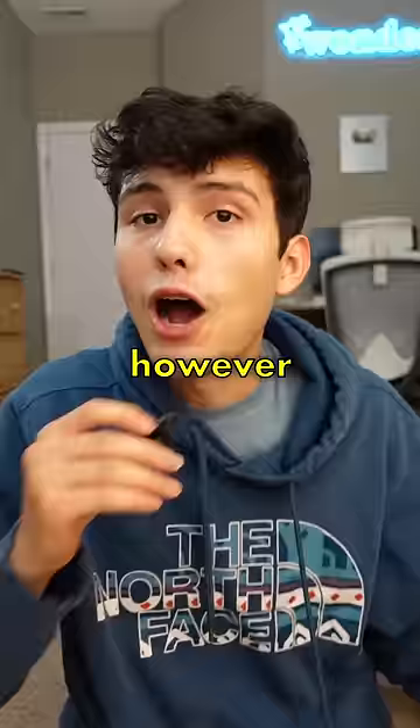However, these are $30, which I think is a little bit expensive. So overall, I'd give these a 6.5 out of 10.